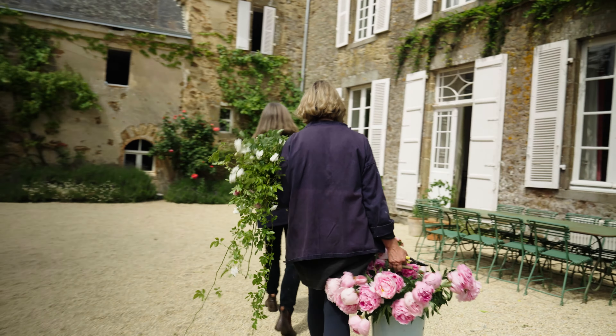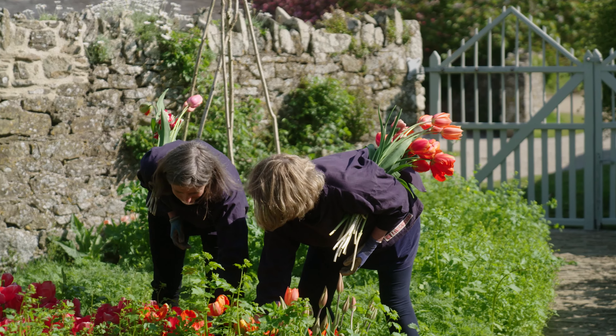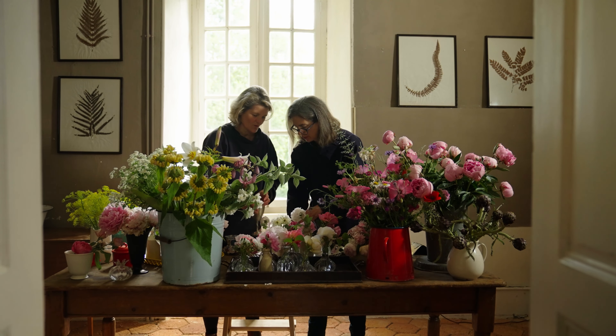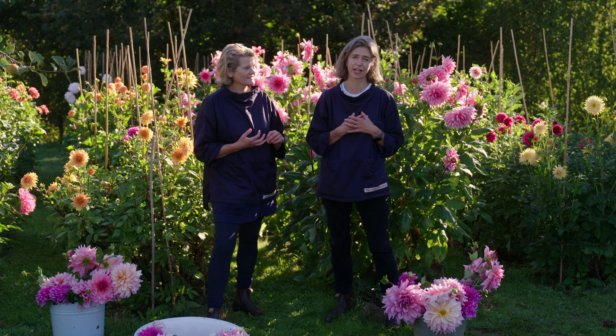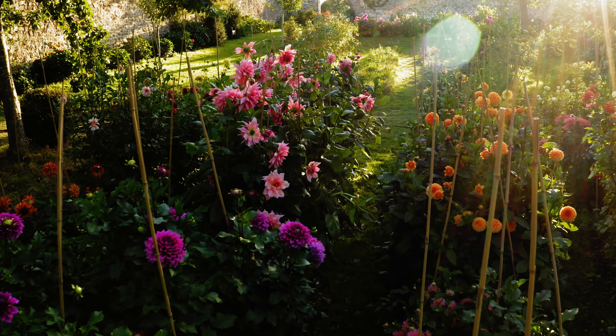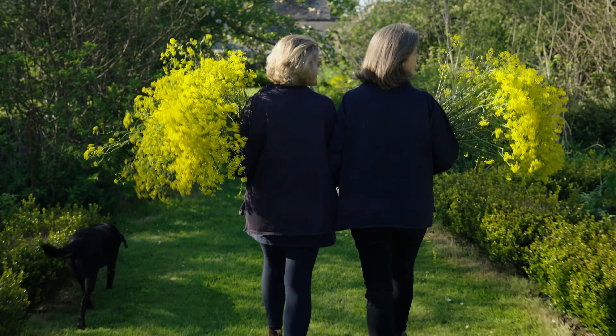We're so excited to take you through a whole year in the cutting garden, right from the beginning, so that you can have something to pick year-round. We're just going to give you a really simple collection that will really provide you with armfuls of flowers throughout the year.